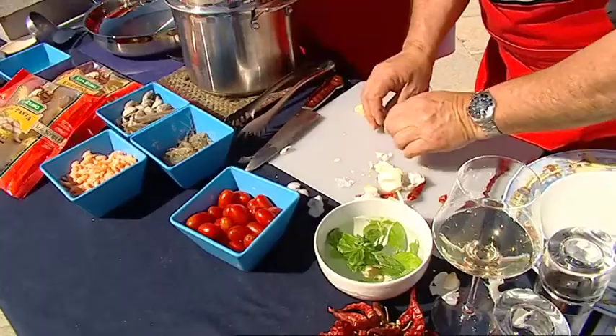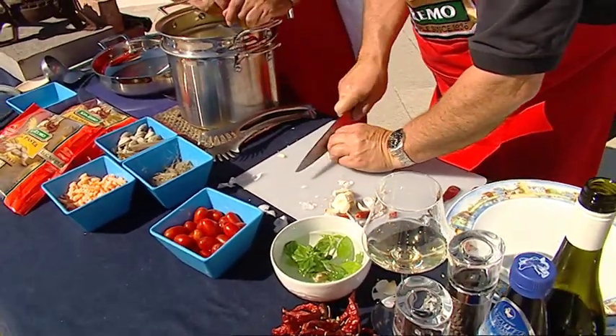A good handful of them, only in halves, because it's a simple recipe — very simple.